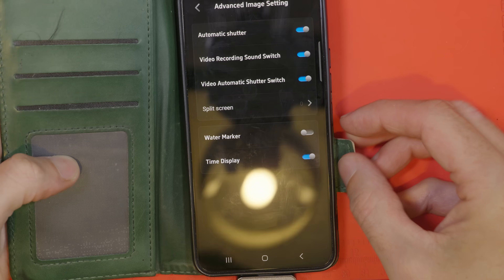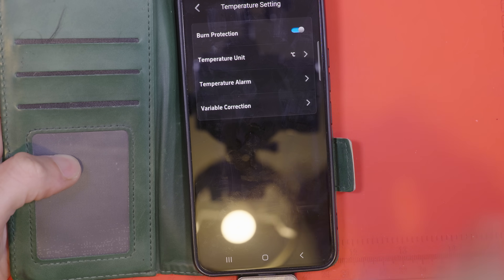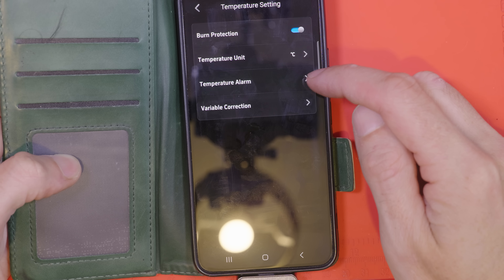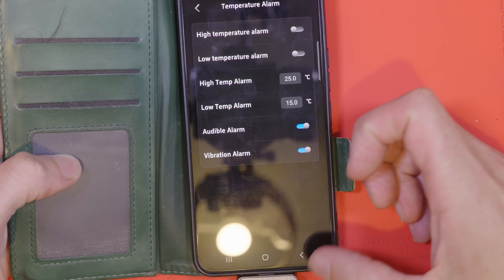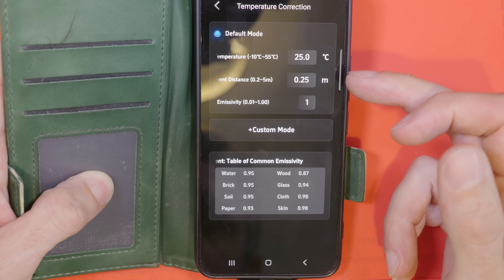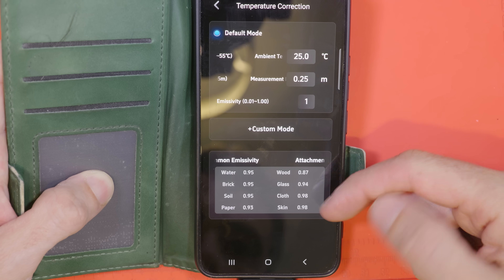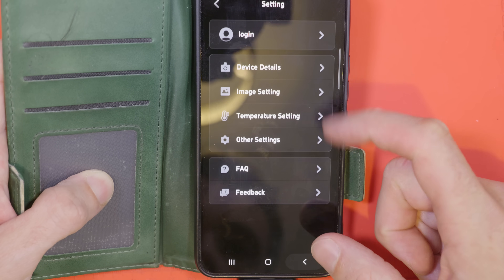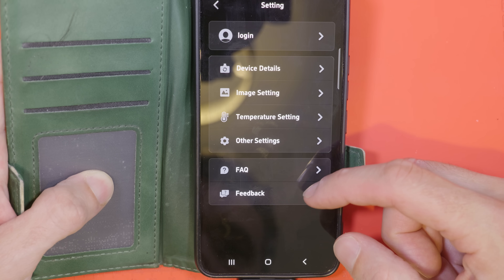Let's have a look at some more settings. You can have a watermark on your images which just says Thermal Master, and you can have a time display showing the date and time of the picture. There is a burn protection mode which will warn you if temperatures are getting too hot. You can set your own temperature alarms for high and low temperatures which will give an audible warning and a vibration if the temperatures are exceeded. There's also some more advanced stuff here with emissivity, which is beyond me.